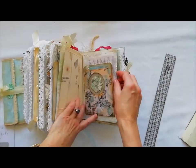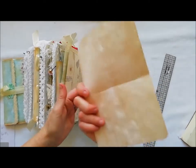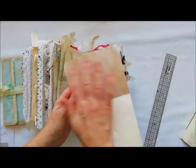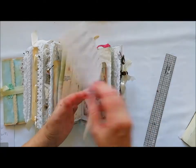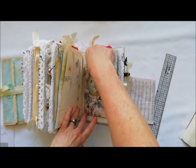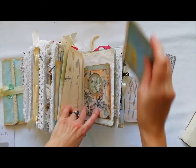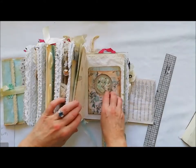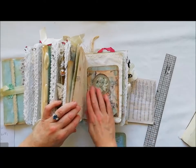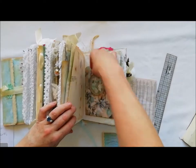I decided to try something different here too. At the back I've got letter-writing rules for Victorian ladies on teary paper. This started as an envelope, and in the pocket I put a flower — I thought that looked really nice and picked up the theme of the book really well. I just made it a double pocket.